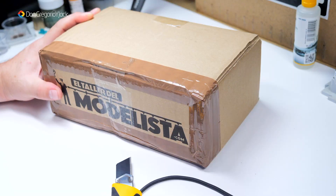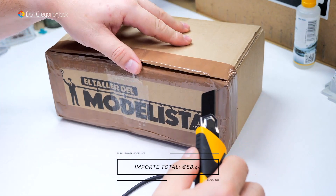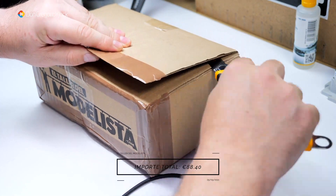Ya veis que tengo aquí preparadas las lupas, para si vienen cosas pequeñas. Luego siempre se me olvida lo que he pedido, más o menos tengo idea pero hay detalles que se me olvidan. Debe ser la edad. Bueno, nada, vamos a abrir el paquetito. Corta todo esto como la mantequilla.